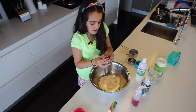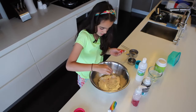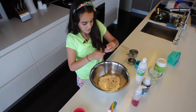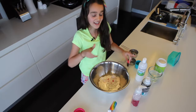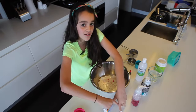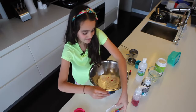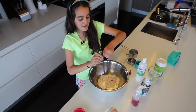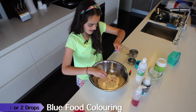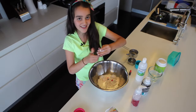I'm going to squirt one, two, three, four, five — that's the red. Be careful with the food coloring because it can get all over you. Last time it got all over my hands and dyed them blue. And one drop of blue — I accidentally did a little more but that's okay.